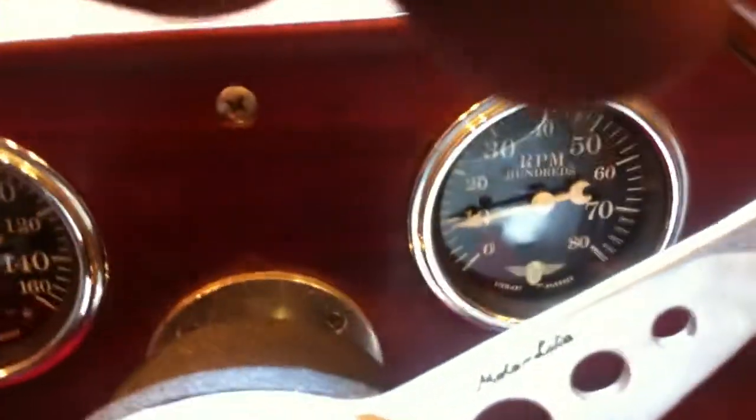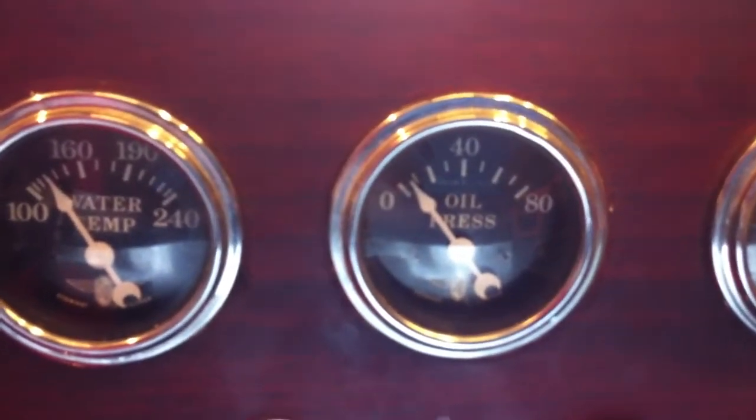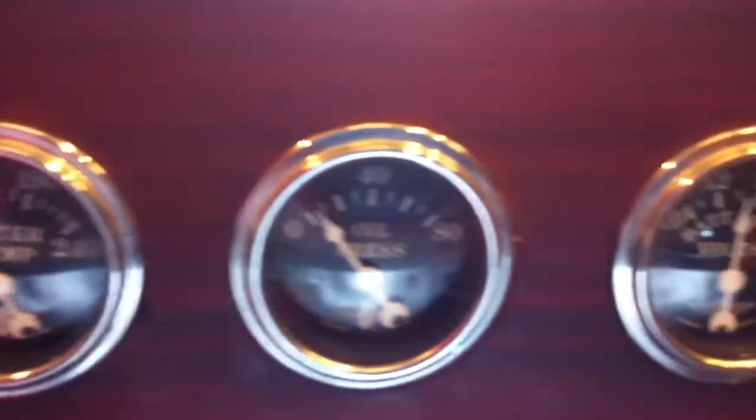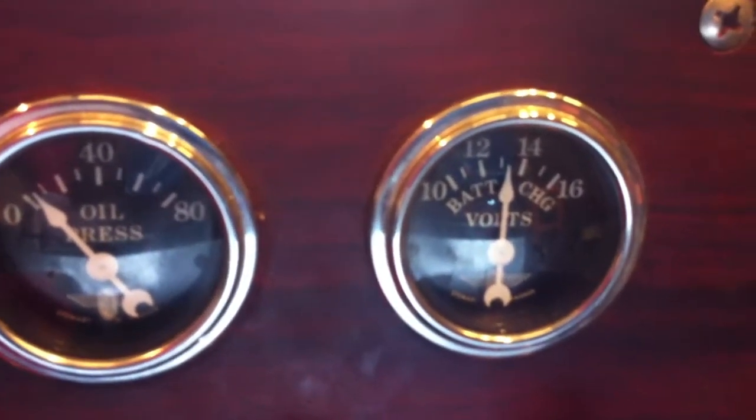Tach is working. Alternator is working. Oil pressure is working. Battery voltage is charging. It's good. It's idling at 900 RPM.